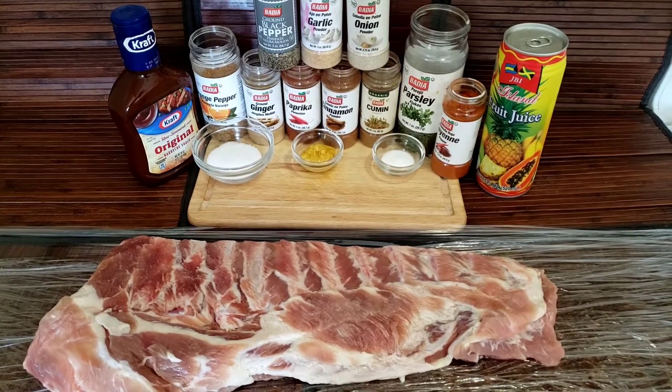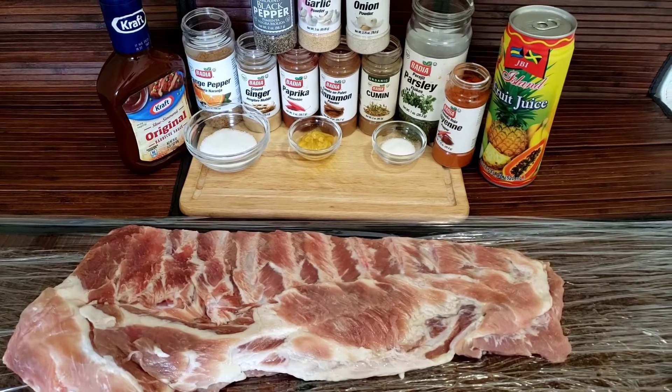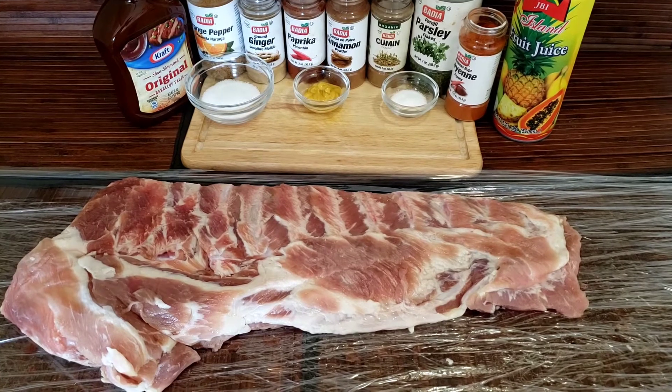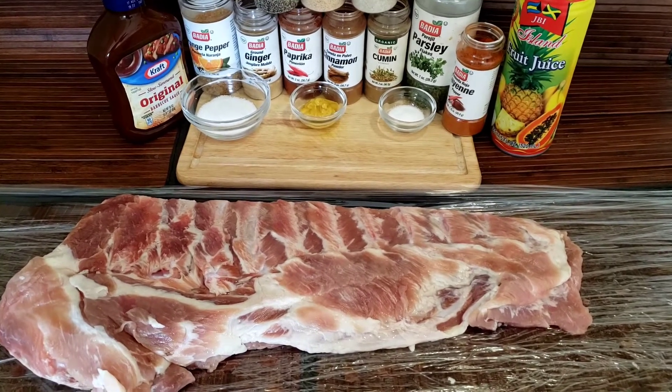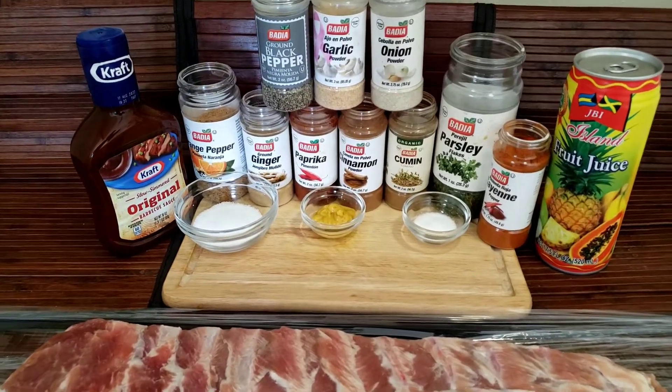Welcome guys, welcome to another video. Today I'm going to do some barbecue pork ribs inside the oven. I'm going to clean up my barbecue ribs and show you how I prepare it from scratch, from start to finish. So sit back, relax and enjoy. I'm going to give you a closer look at all my ingredients.